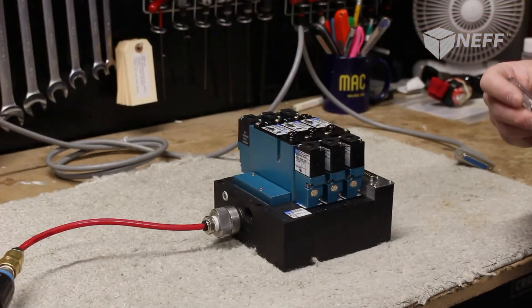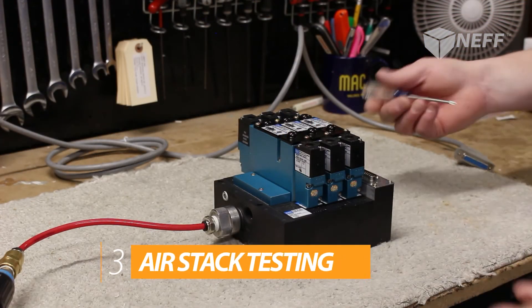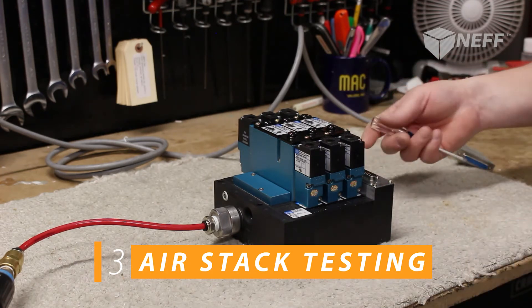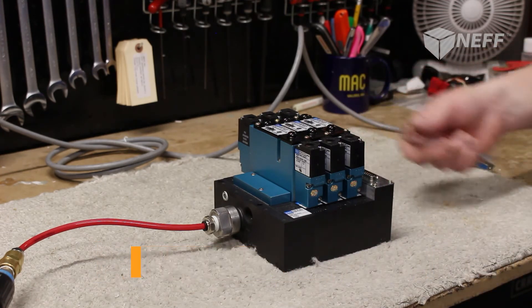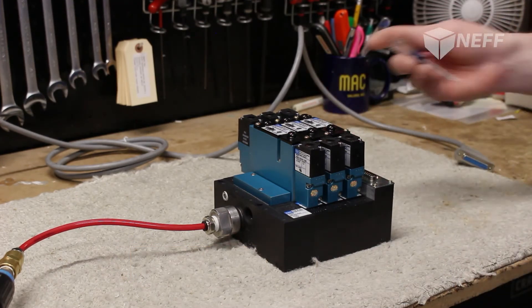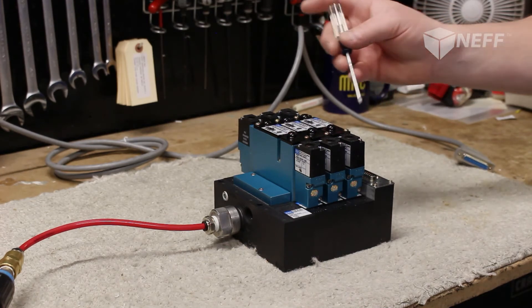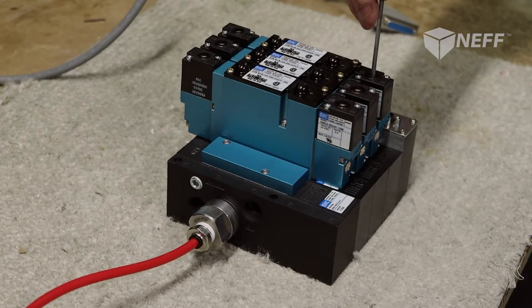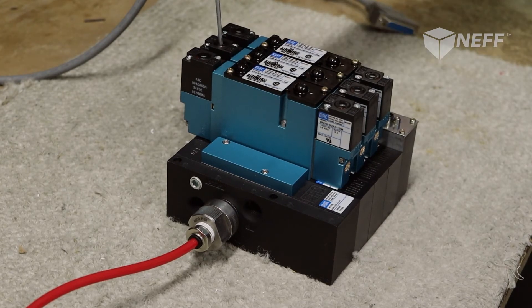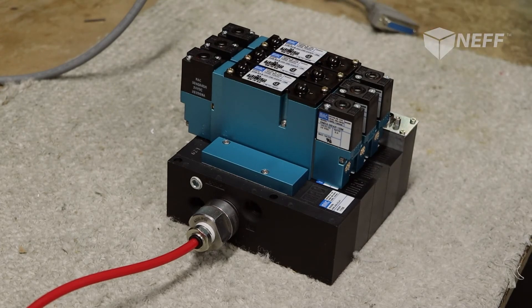Here we have a four-station MAC Connect stack. We're going to go through the procedures of testing that — make sure there's no air leaks and test it electrically. Right now we can hear that there's no air leaks. So we're going to go ahead and fire it manually through the overrides. Everything worked properly. So that part of the air test — the MAC test — is complete.